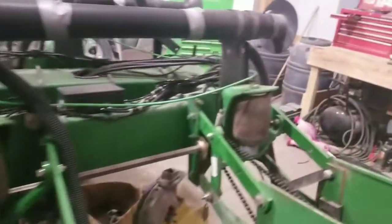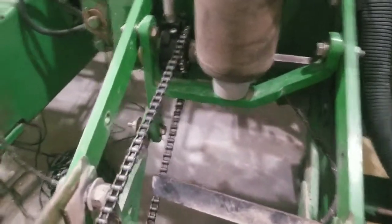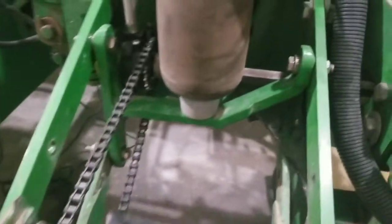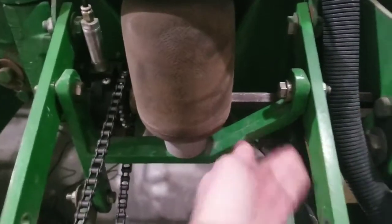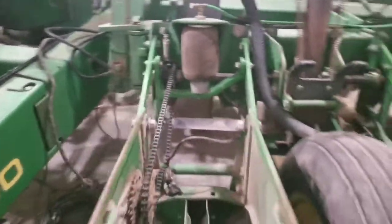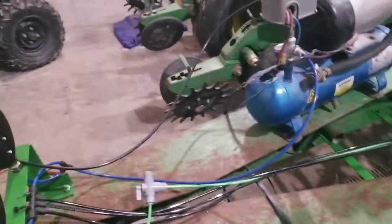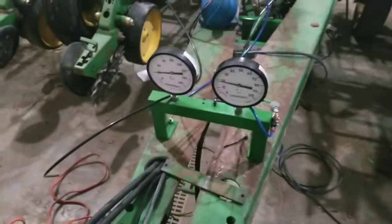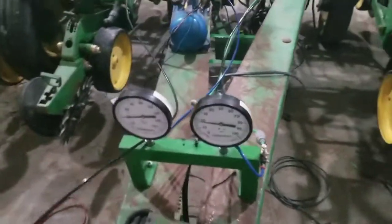I've got the bag set up on each of the rows, and I've got the brackets installed. Note you've got to run the chains under and over and you actually have to flip-flop these brackets. This cutout here is if you have ProDrives, which I don't — I have chain drive. Next thing I want to talk through is the air system that's going to run the clutches and also run the airbags. All off-the-shelf parts from the McMaster-Carr catalog.